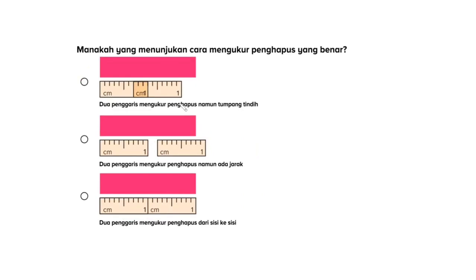Manakah yang menunjukkan cara mengukur penghapus yang benar? Pilihan yang pertama kita lihat: dua penggaris mengukur penghapus namun tumpang tindih. Jadi, masih ada jeda atau jarak dari akhir penggaris yang tidak mengukur penghapus dengan benar, karena ia saling menindih di tengah-tengah.